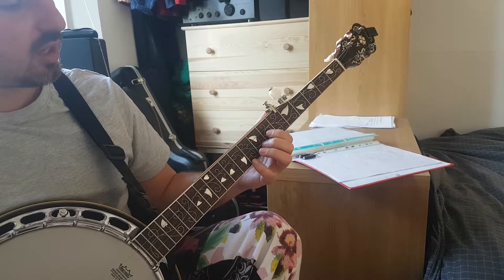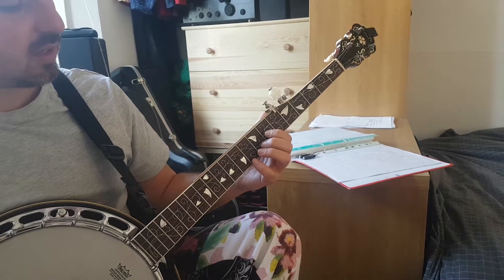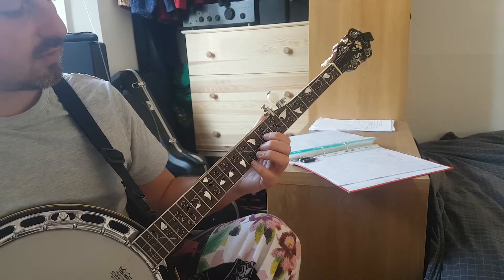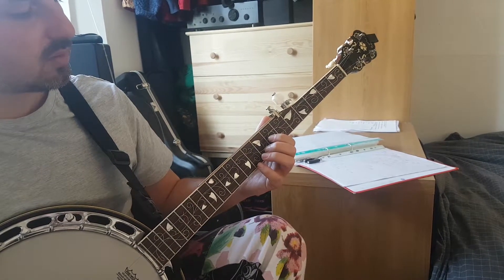Get our fingers ready for the G — little finger on the 9th, middle on the 8th, index on the 7th. 3, 2, 1.